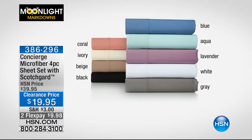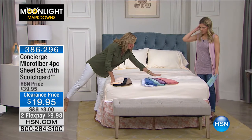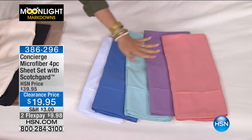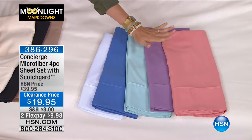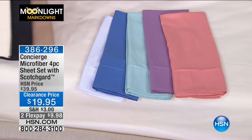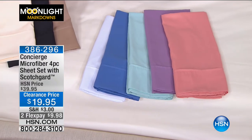Here's a color swatch so that you can see. We do have some available in gray but not a lot. If you are beige, black, or ivory, I do have it in full, queen, or king. These are king only: the white, the blue, the aqua, the lavender, and the coral. And then if you have full, queen, or king, we have ivory, black, and beige. These are great neutrals — you can mix them in with something you already have.